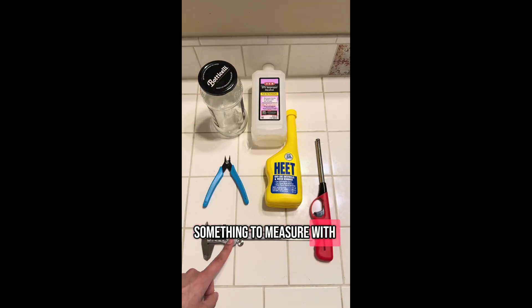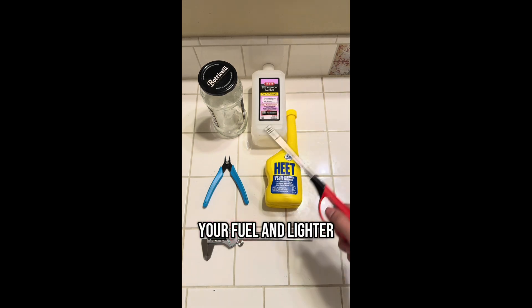Here's a weekly jam jar post jam. All you need is a jar, something to measure with, a drill or something to poke holes with, your fuel, and a lighter.